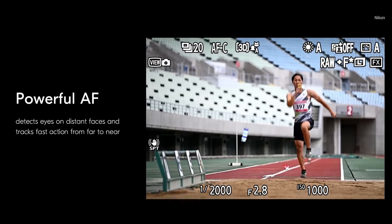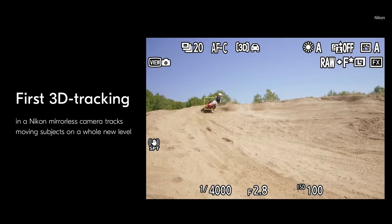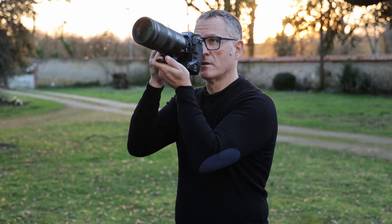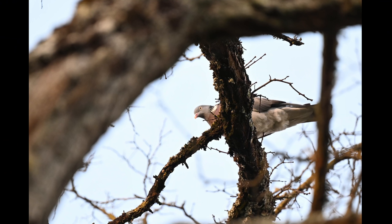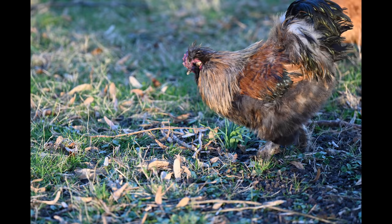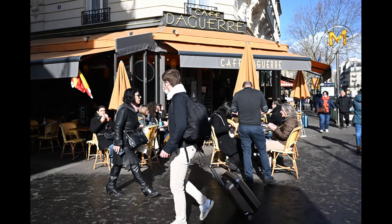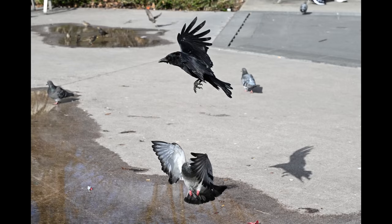The hybrid phase-detect autofocus is a big improvement over the last model. Nikon has brought 3D tracking over from its DSLRs, but it's far better here because of the huge number of AF tracking points. It delivers very reliable subject tracking, and the new face, eye, and animal detection is incredibly fast and accurate, even if the subject is a good distance away. As a result, even at high burst speeds, most of my shots were in focus.